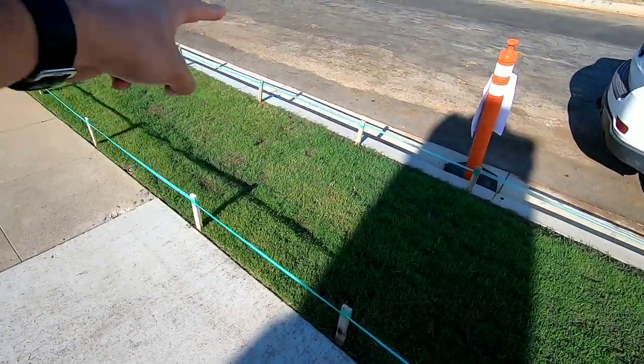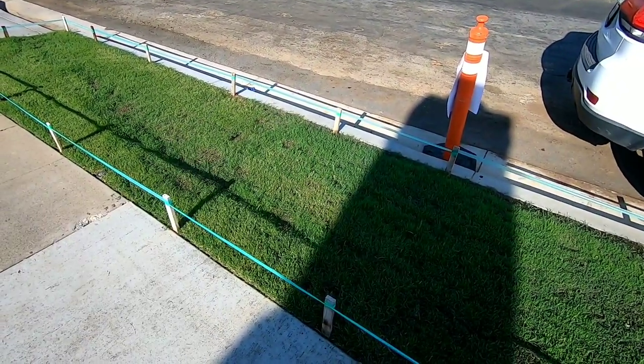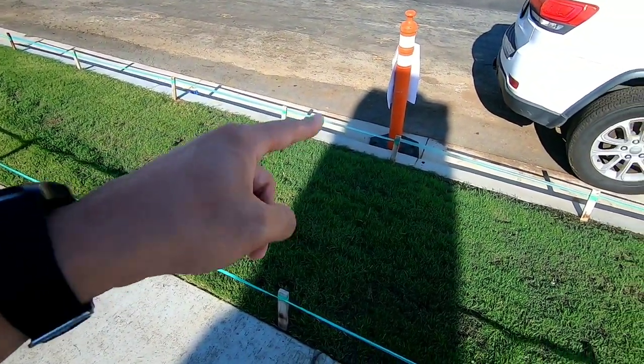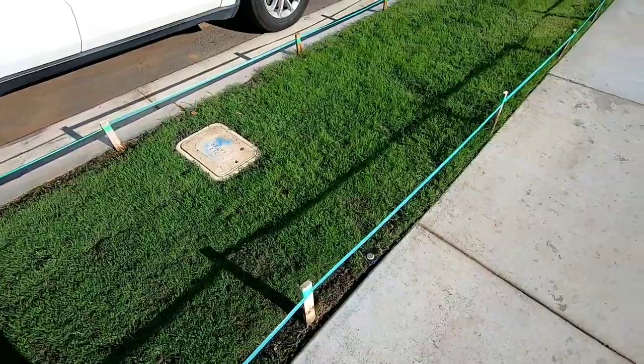They're going to dig up all the black stuff because they've got to lower it now — apparently it's too high. That's the issue. Because they went too low with the curbing — that's funny, because I had my curbing too low as well, so it makes sense now. Somebody didn't do their job.